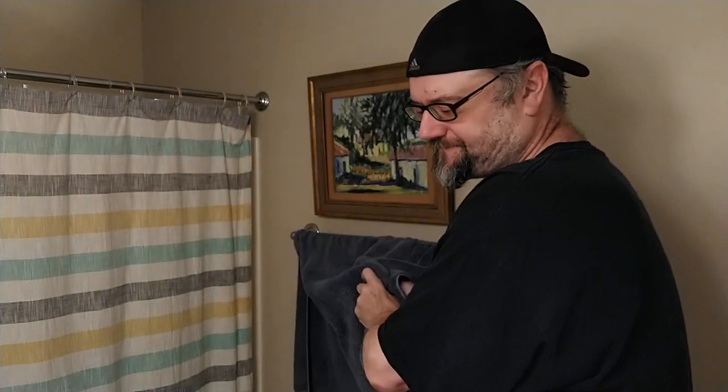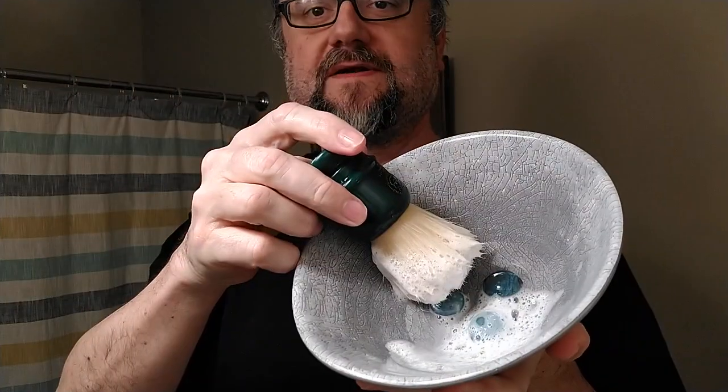12 seconds - especially with this brush - it's got a lot of backbone. It does have soft tips but a lot of backbone, so that can definitely shorten your load time. Synthetic brushes also sometimes have a lot of backbone. I like more plush, luxurious brushes. With most of my brushes I might have to add another five seconds with the same load.